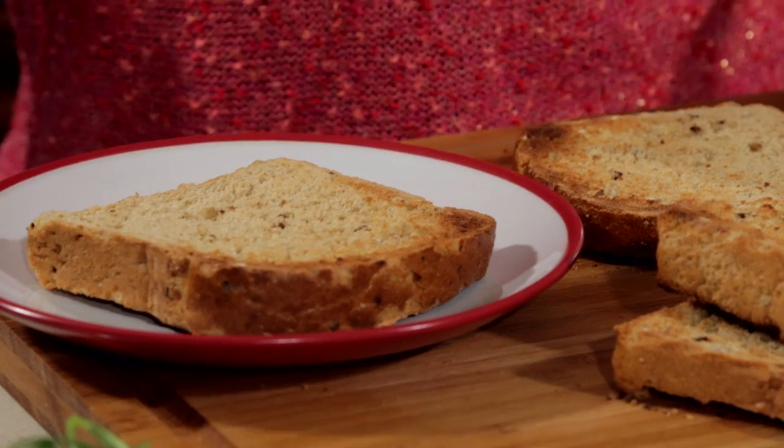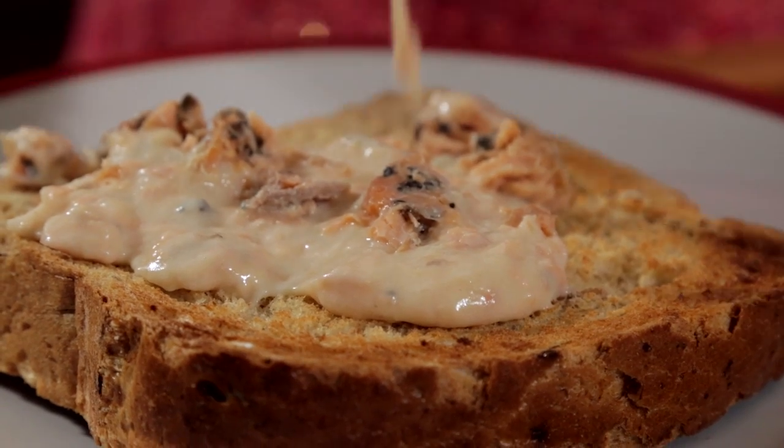Stir through your Prince's Salmon to warm it through. Time to plate up, as they say in Chef World — one slice of toast per person. And then all you do is spoon the mix on top of the toast.